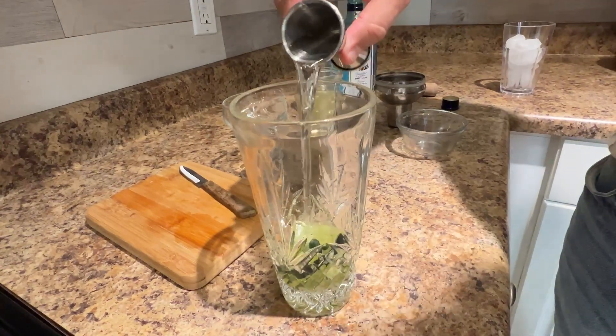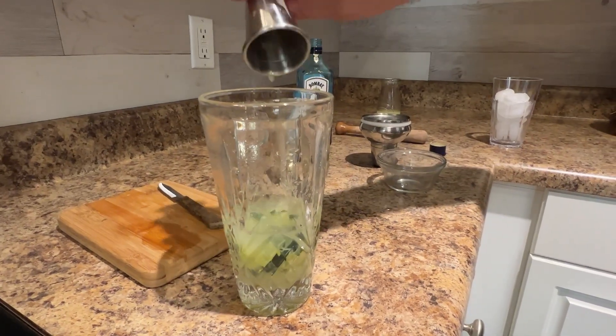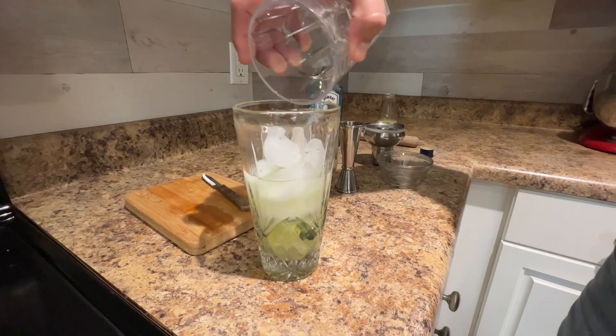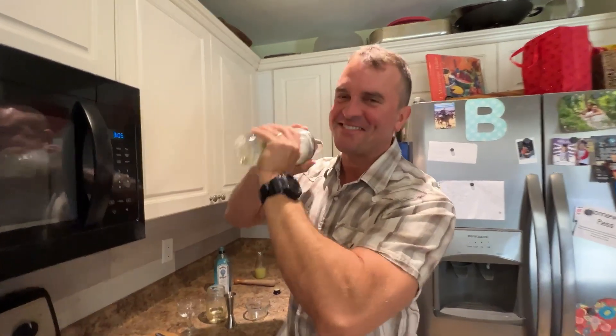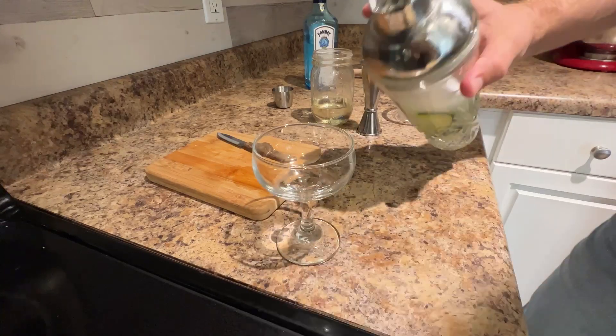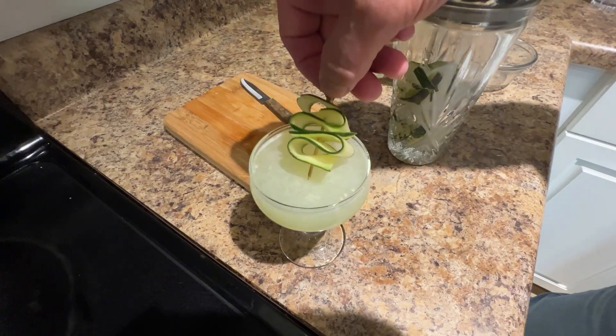Pour in two ounces of gin and one ounce of freshly squeezed lime juice. Fill the shaker with ice, then cover the shaker tightly with the lid and shake until the cocktail is chilled. Strain the gimlet into a coupe or cocktail glass of your choice and garnish with fresh cucumber.